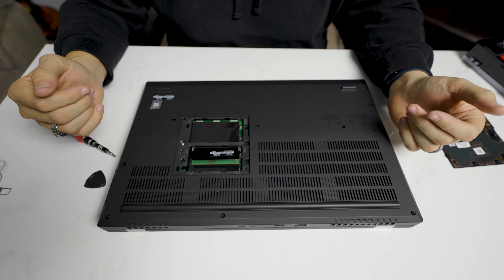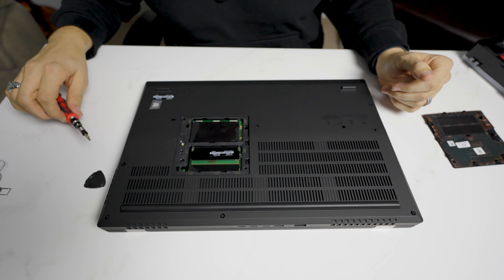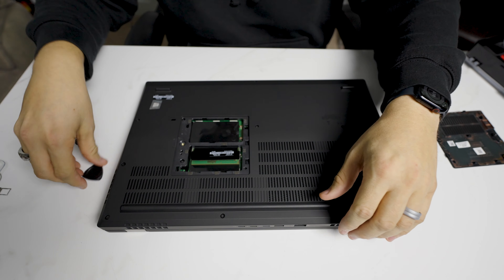If you have to replace the battery or replace fans, then that's when this bottom part is going to have to come off. Really, these are actually not that hard.